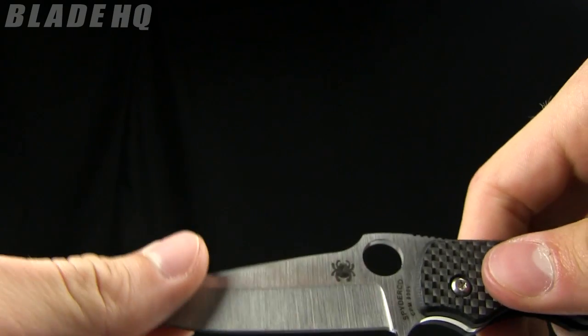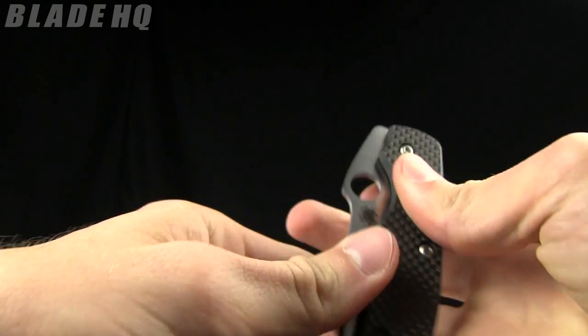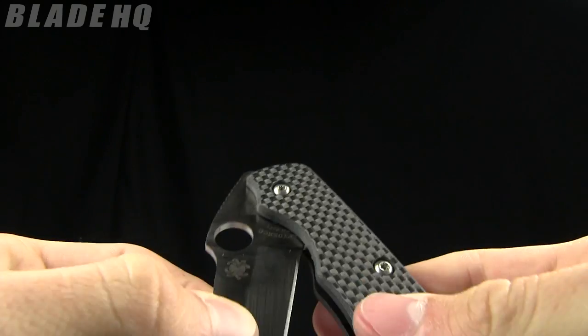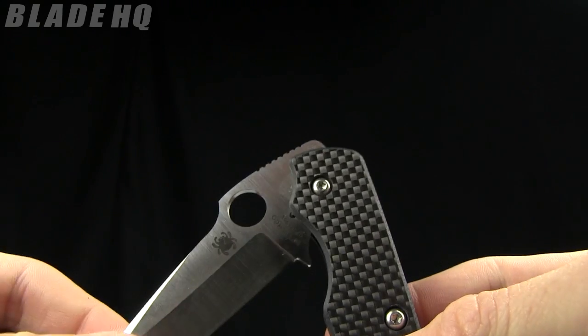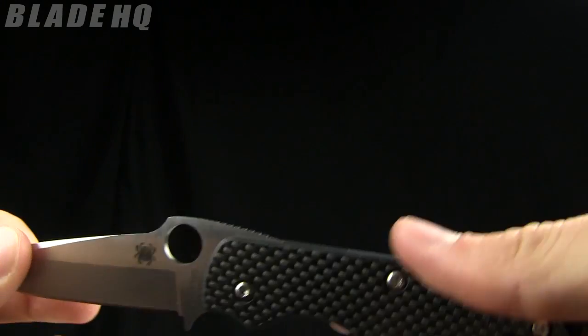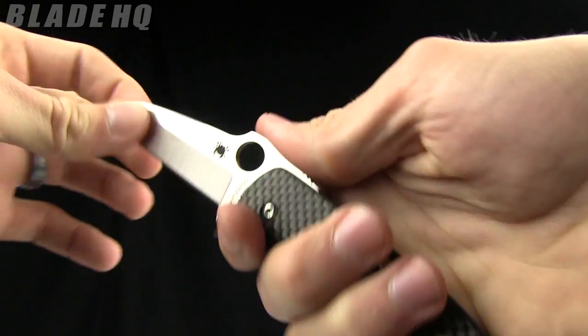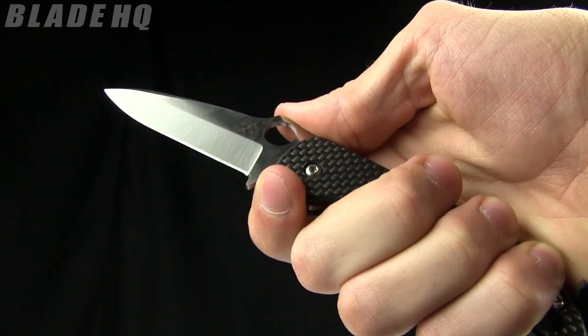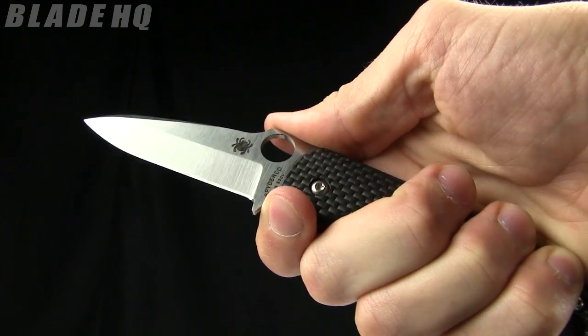This one was designed by Bob Terzola and it's a slip joint. There are a couple points when you're opening it where it catches — there's one there and then there. So it's a slip joint mechanism. When you've got it in your hand, there's that little finger choil right there — it's not going to close on your hand.